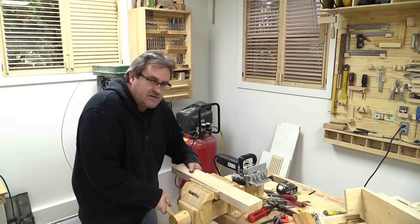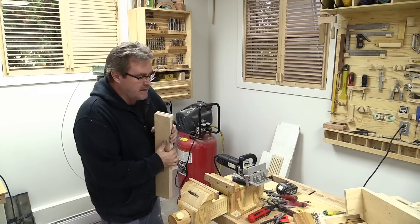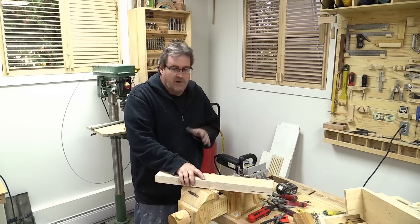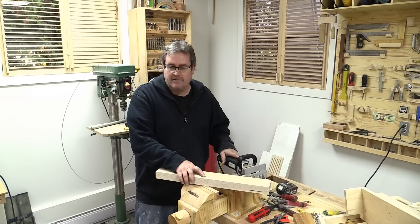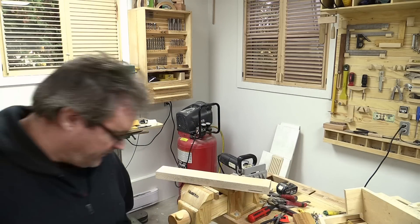I'm not used to how sharp that is and how clean a cut that is. Okay, so as you can see — well worth the effort. I'm going to get the belt and show you what I'm talking about with the bump.